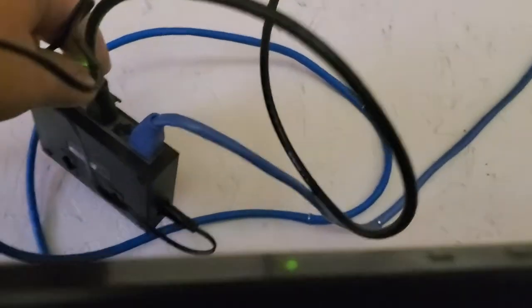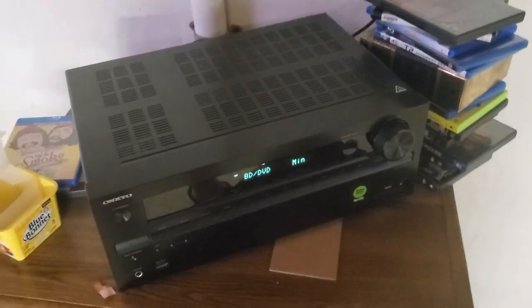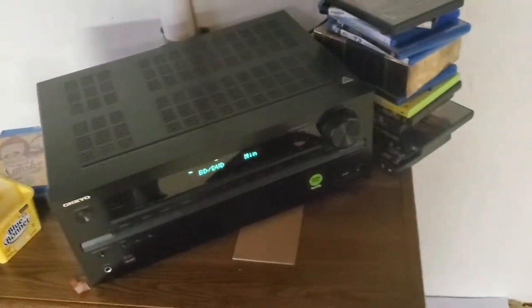You've got your internet network switch right there, and up there is a power strip. And right there is all the speaker wire going down through this pipe to the surround channel receiver.